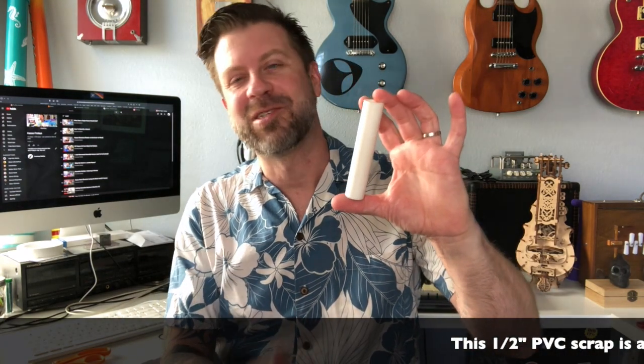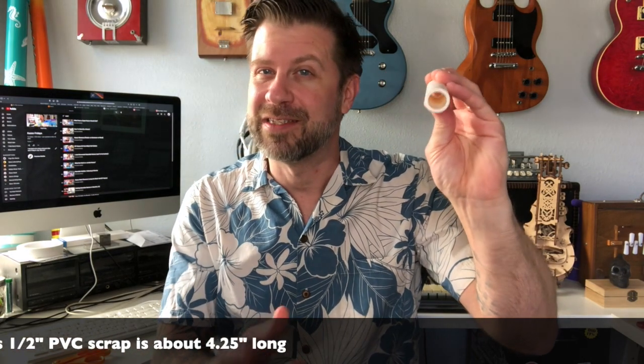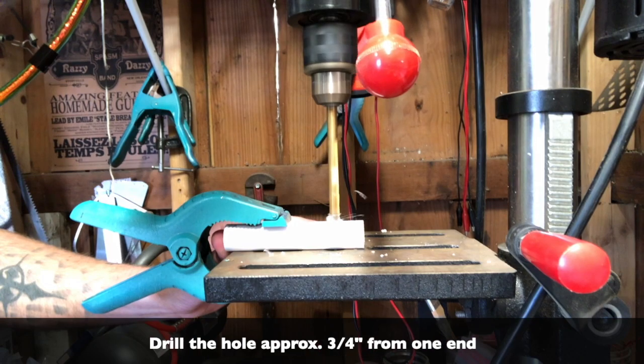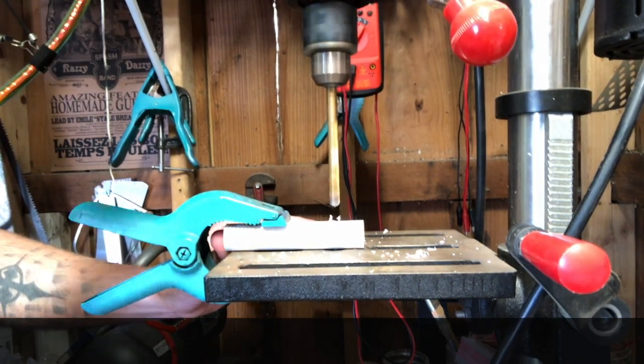This here is a PVC scrap I had in my plumbing parts box — it's a half-inch piece of PVC. PVC is measured across the opening, not across the actual pipe, so it's a half inch across that opening. I drilled a hole through the top of it using a 5/16 bit. You could prototype to find the optimum length and hole size, but I'm just doing this one as the prototype.